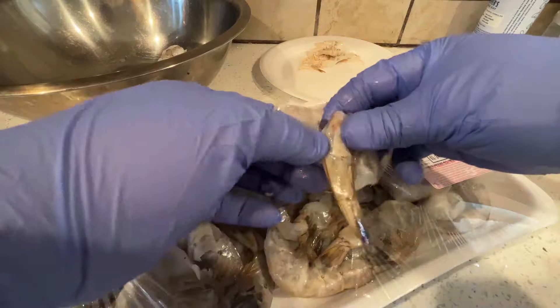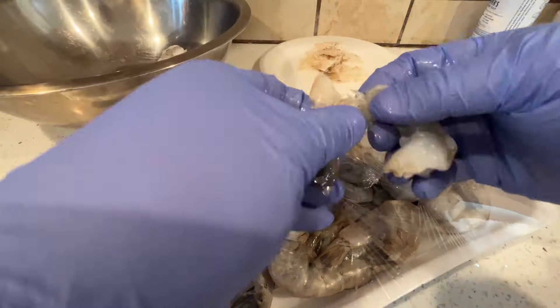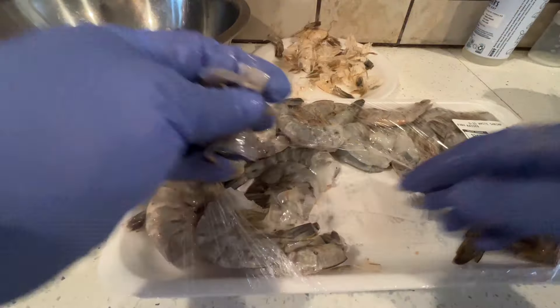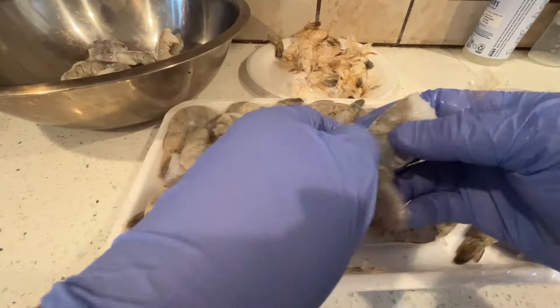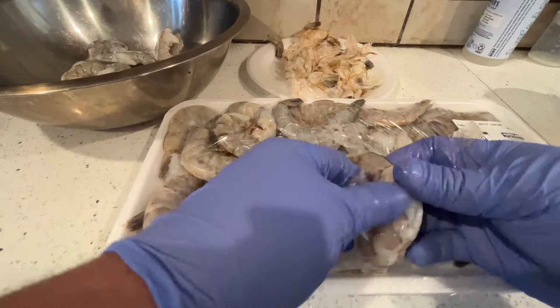To peel these shrimp, pretty basic — just get into it and peel them. Take the tail off, you don't want that. You don't want anyone choking or having any shell in there. Make sure you peel everything. It's so annoying if you leave something in there, so peel the shrimp right.